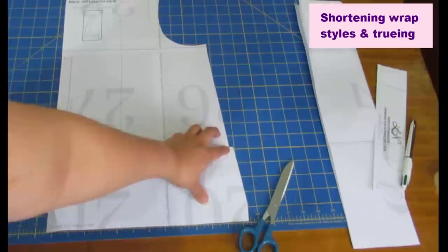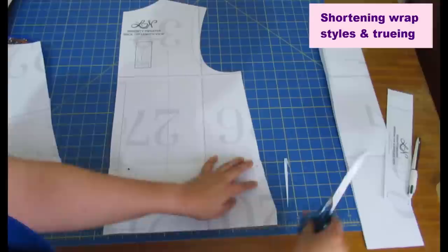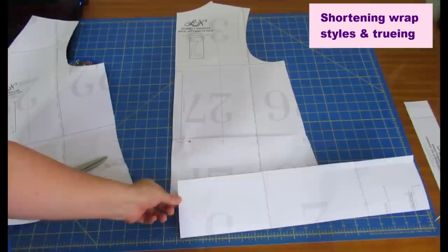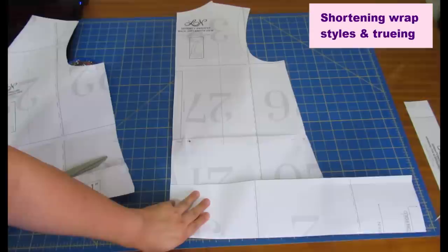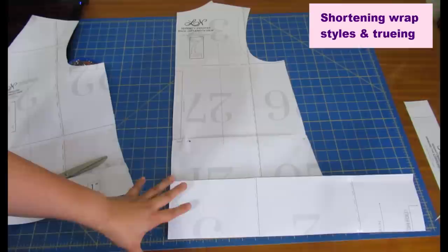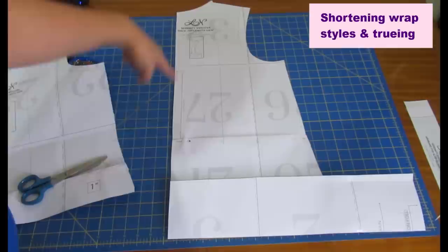I've done the same thing to the back — the excess length overlapped, and on the side there's a bit of distortion that I cut away and smooth out, always keeping the original bottom length. To check the finished length I took my band piece, folded it in half as the fabric will be, and placed it overlapping the seam allowances — three-eighths on each side. That way I could measure down from the nape of the neck to see what the finished length would be, and that's what told me it was too long before I shortened it.